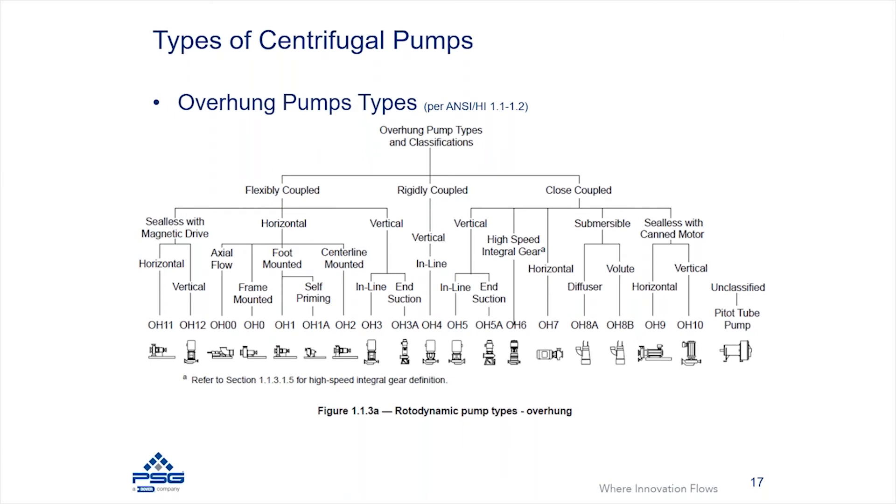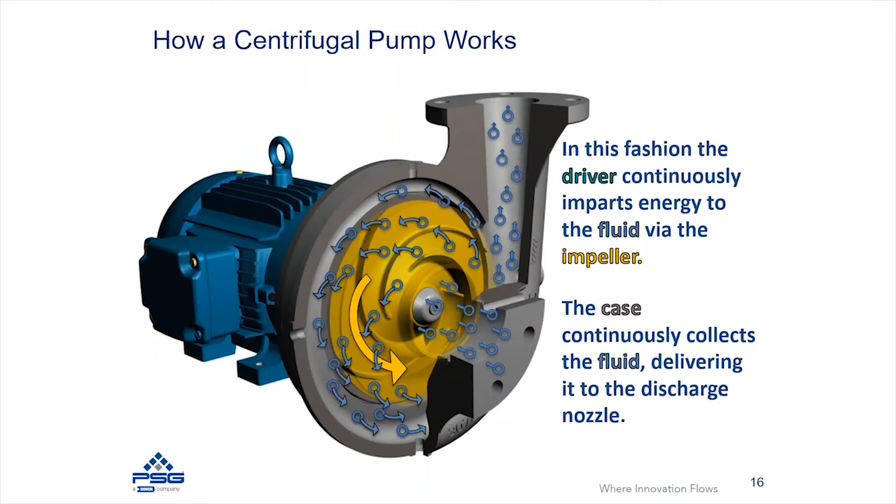This diagram is taken from ANSI HI standard 1.1, and in it you can see a lot of different varieties of centrifugal pumps designed for different types of applications. This diagram shows what would be considered an overhung pump, meaning the impeller has shaft support from only one side — so the impeller is overhanging inside the pump's construction.